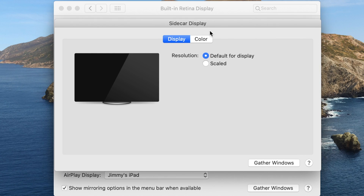Sidecar, on the other hand, works mostly without issues, but lacks options to scale the UI or resolution, at least on my sixth generation iPad. And I can't seem to get Sidecar set up with a physical connection — I'll post a comment if I figure that one out.